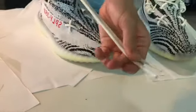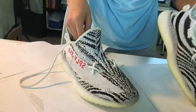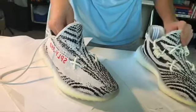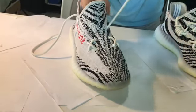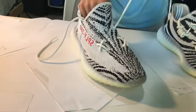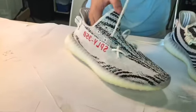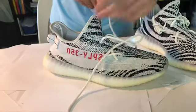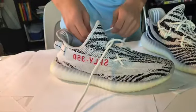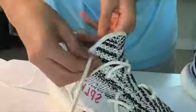Try to have the laces kind of equal, like this. The next step is to get it on the same side, same hole. Same thing for the other one. And next, you're going to crisscross it and put it into the hole up here — put it in.